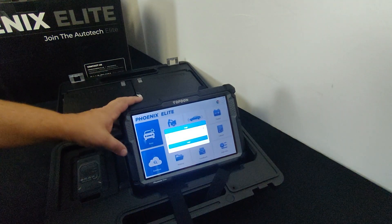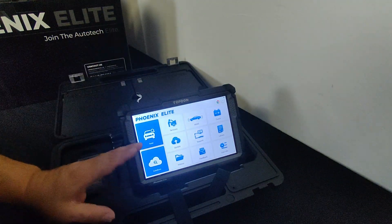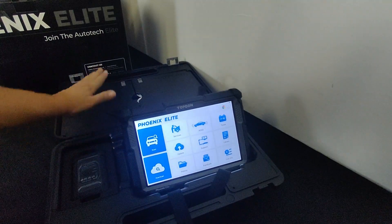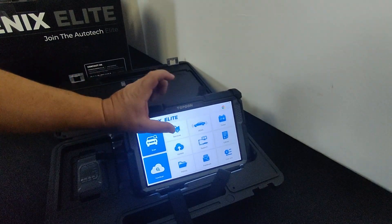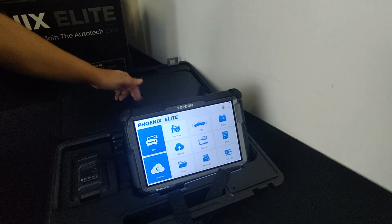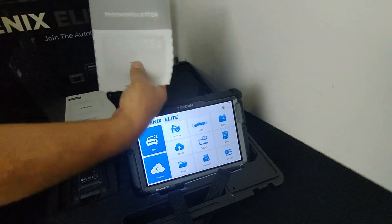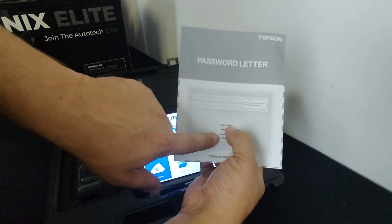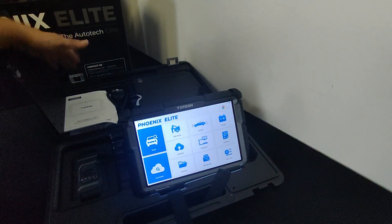Here we are at the login screen. You can bypass it if you want, but I want to go ahead and register the unit. I'm actually looking for the activation card with the serial number — and here it is in this nice cabinet system. This card has my serial number and activation code right on it, which is exciting opening for the very first time.